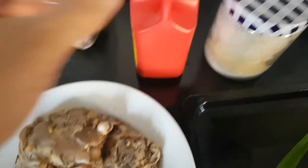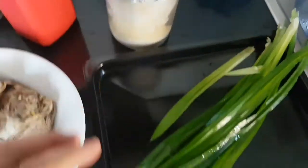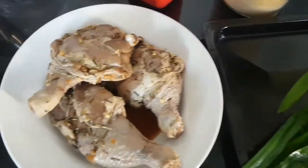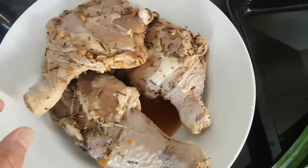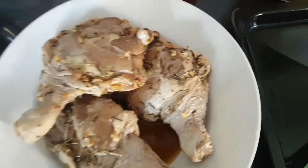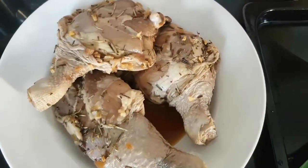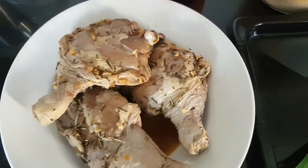Meron po tayo, gagamit po tayo ng ketchup, brown sugar o kahit anong kind of sugar. At ito po yung ating pandan leaf. Simpling-simply lang po ito gawin. Kailangan lang nilang i-marinate ng at least 3 to 5 hours — maganda kung overnight para siksik po yung lasa. Hindi ko na po napakita ang pagmamarinate kasi usual lang naman po yun — bawang, sibuyas, ganoon lang.